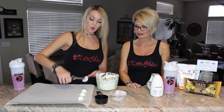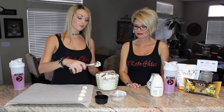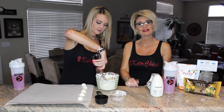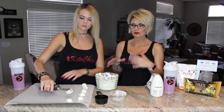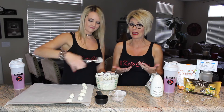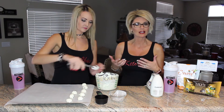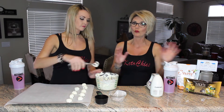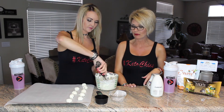After you get them all on the parchment paper, you put them in the freezer for 30 minutes, and then you store them in the refrigerator. Just pop one every now and then when you feel like you want a little snack — they're perfect. This right here takes care of any craving, because it literally tastes like you're having a dessert you shouldn't be having. We make them on Sundays and do several different ones, then stick them in the freezer for the whole week.